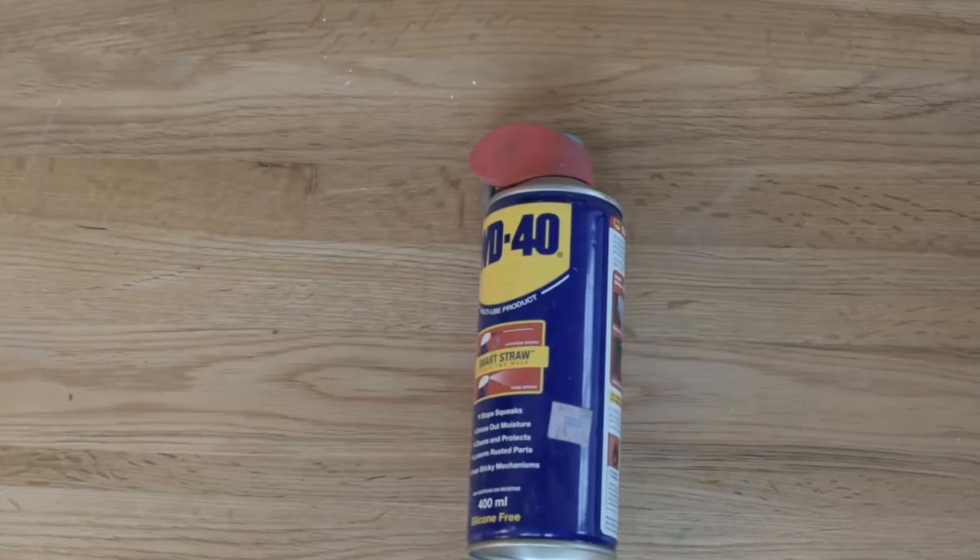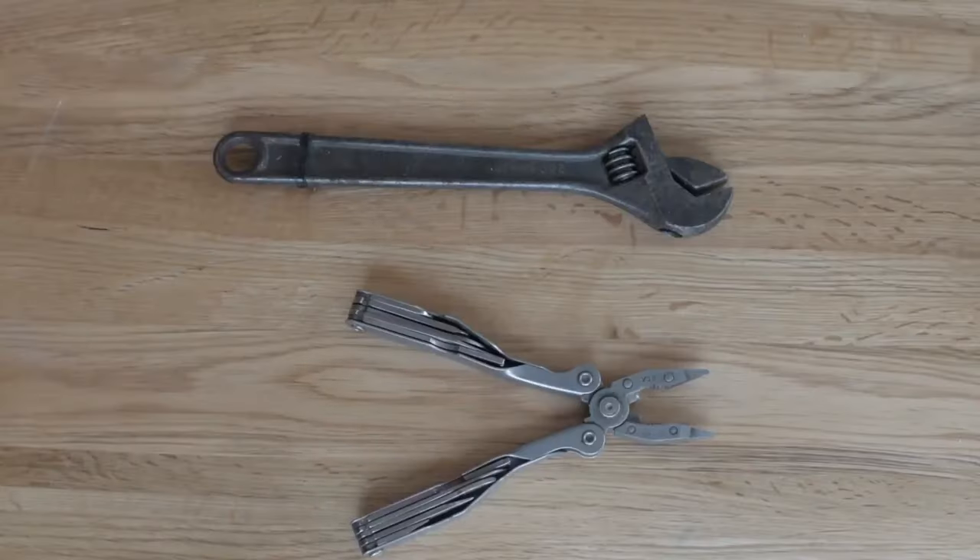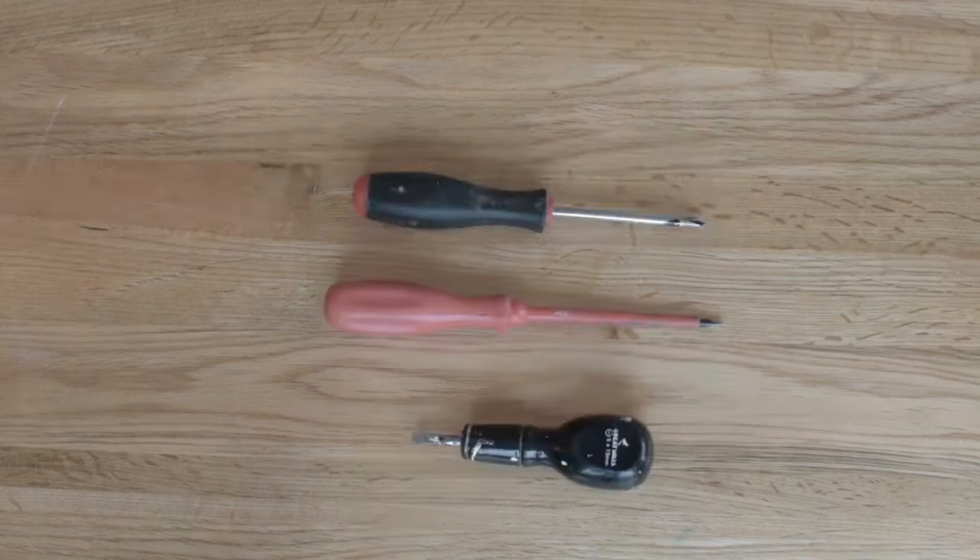WD-40 for relieving squeaks and freeing things up. Adjustable spanner and multi-tool, just so you don't have to keep looking for tools — you've got it handy with you when you're doing the job.